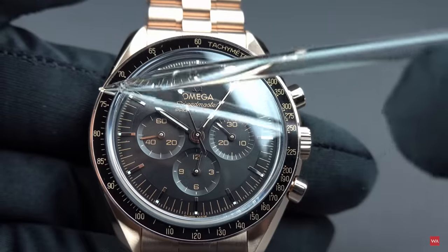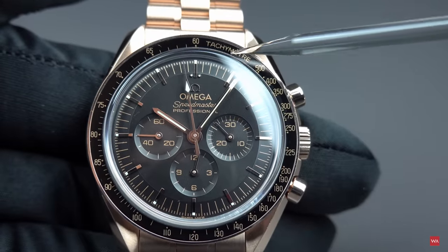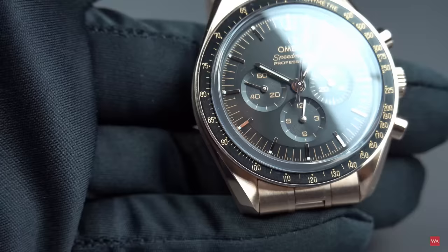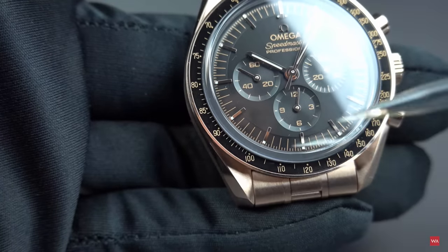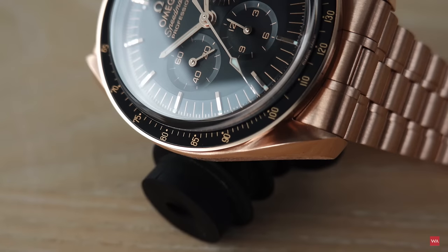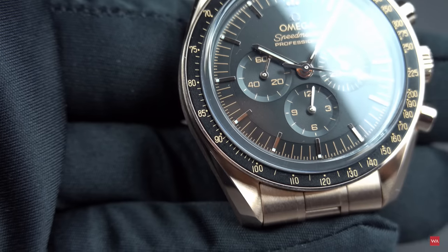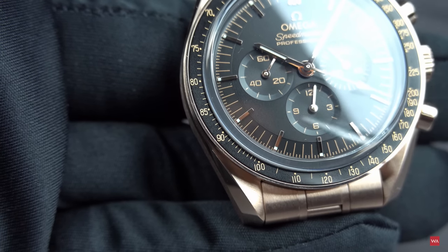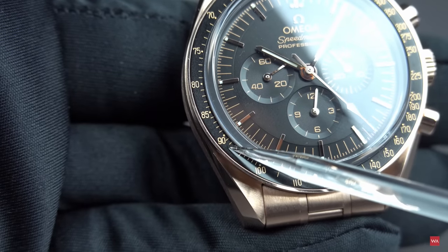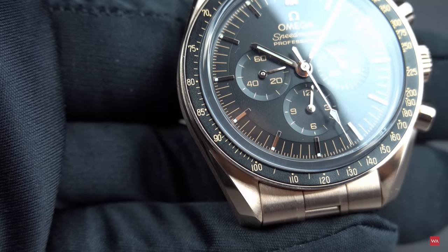The inlay, loyal to the design of the Speedmaster, stays in aluminum. This is an aluminum inlay featuring a tachymetric scale and also featuring the legendary dot over 90. That little dot is not symmetrical — here it is, perfectly zoomed in — and you can clearly see the tachymetric scale features the legendary dot over 90.